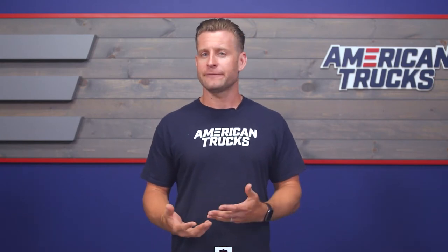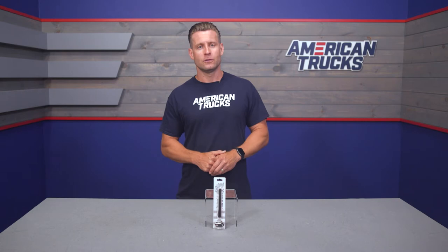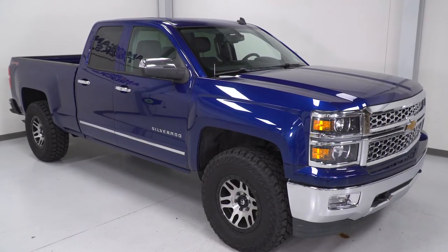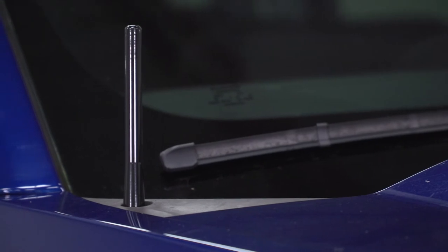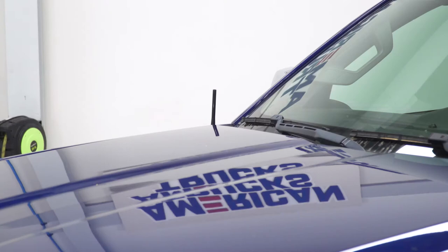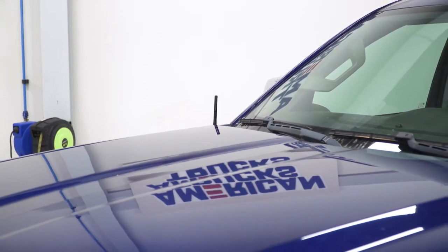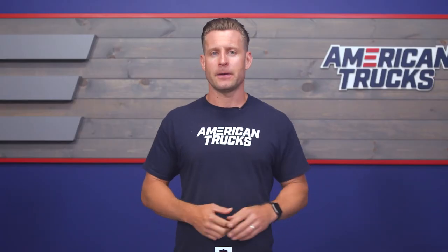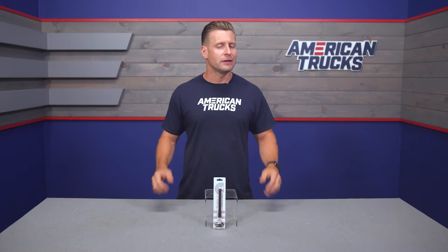Full disclosure — I actually have the same exact antenna on my personal truck, and for the small amount of time I spend listening to the radio, maybe sports talk, I haven't noticed a huge drop-off in performance whatsoever. Now granted, I do live near a bigger city, so the station signals are pretty strong. However, if you live out in the country, you might notice some decreased reception performance. I recommend reading the customer reviews on the product page — surprisingly, a majority of owners haven't noticed a huge impact.